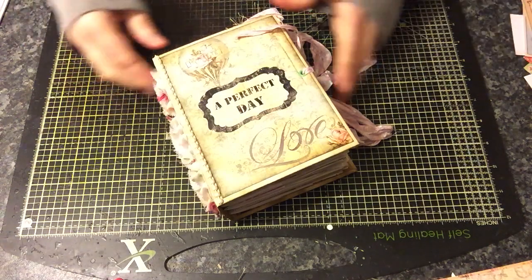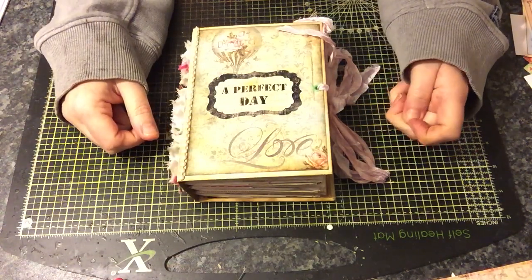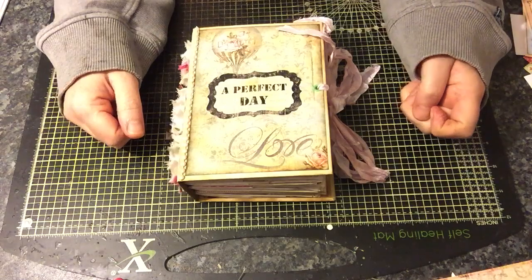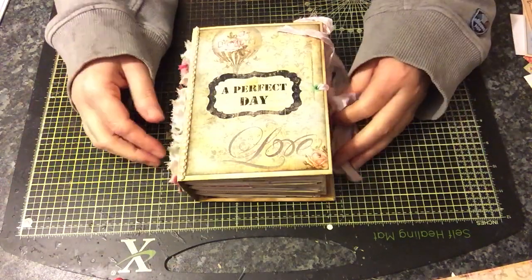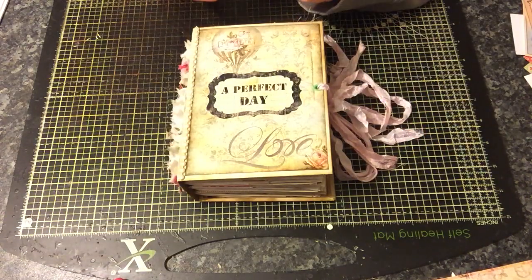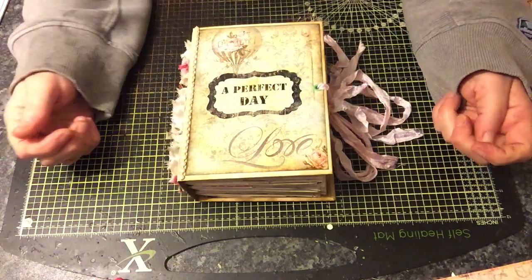Hi everyone, happy new year! Hope you all had a great Christmas. I've come to share a journal that is completed for a swap on Junk Journal Junkies that I'm hosting. It's a valentine romance love themed vintage style journal. You have to have your pictures or video up on the event by the 8th of January, partners announced the 9th, and then you've got a few days to get it shipped out so your partner has it for Valentine's Day.